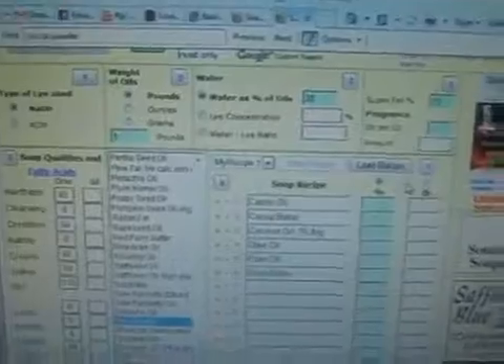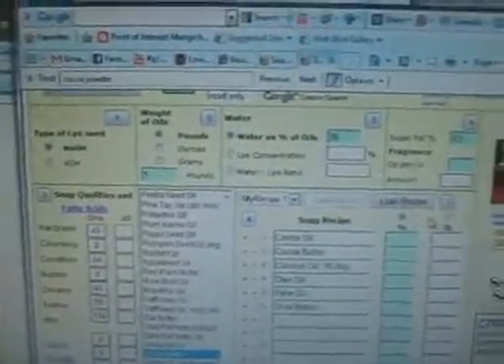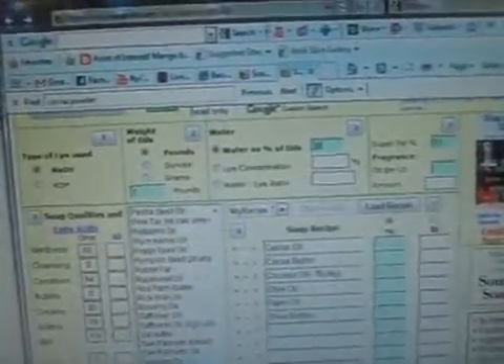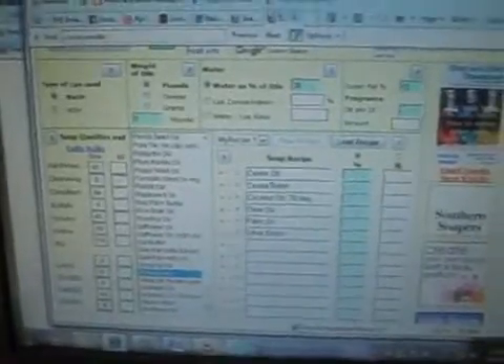I'm going to make my very first milk soap because I really wanted to try it. In order to make a milk soap, I have to use the cold process method. I've never done cold process before, so this will be my first time.